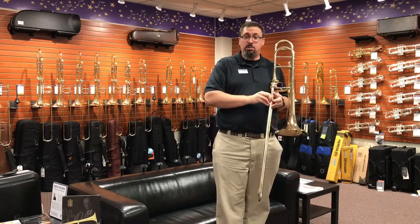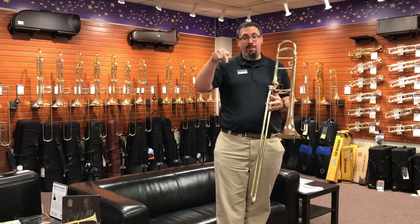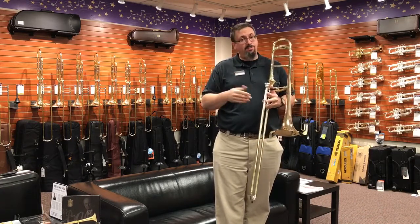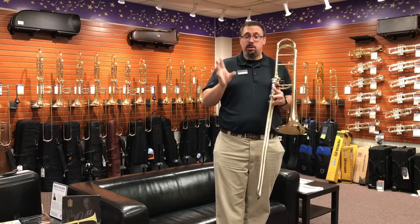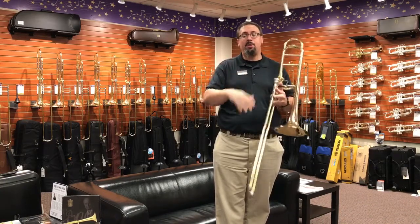As always, if you have any questions about the instrument, or if you've had a chance to play one of these and want to leave your comments below, we would love that. We appreciate you giving this video a thumbs up, and if you haven't already, think about subscribing to our channel — we're going to continue to create great content that is relevant to you. You can also find us on Instagram, Facebook, and Twitter. Thank you very much for watching.